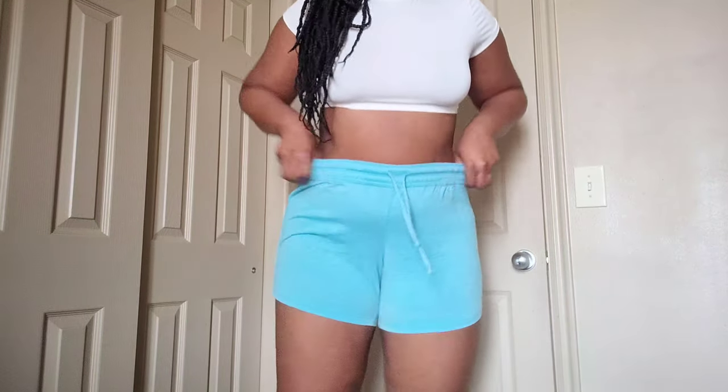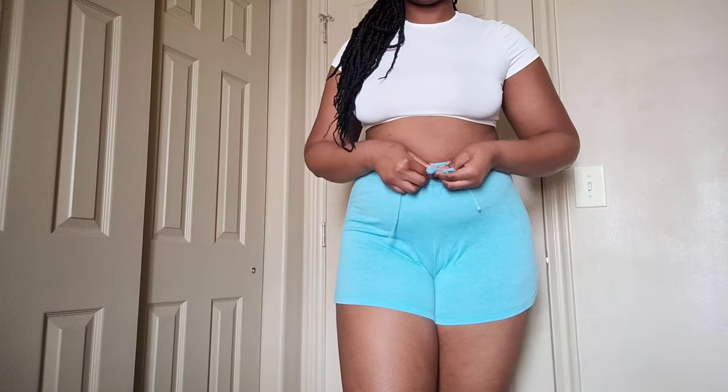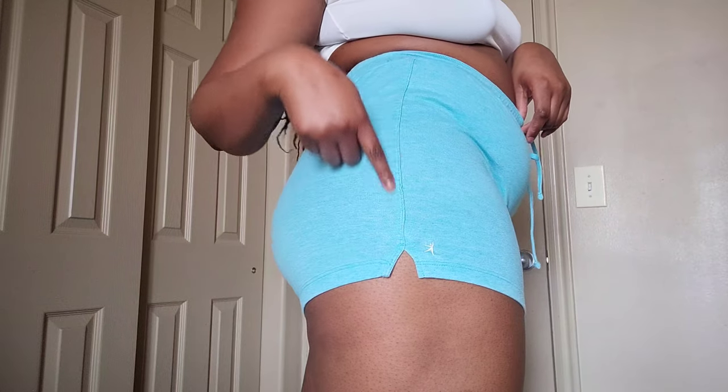This is another blue short — these ones are a little longer than the other pair. They also have a pair of drawstrings, and they do have pockets. This is what it looks like from behind. There's also a little cutout on the side, and unlike the other ones, these ones are hemmed.